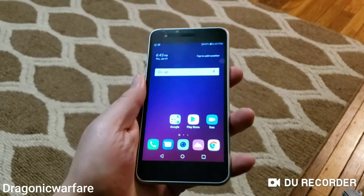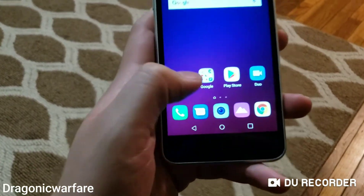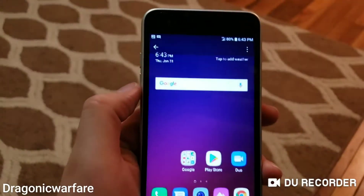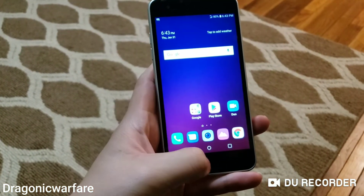And there you go, that's all it is guys — very simple. Now where your screenshots go is to your gallery. As you can see, your gallery is right here, and there you go — screenshots. Very simple, quick video.